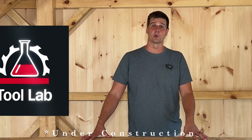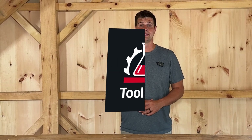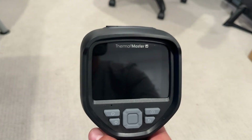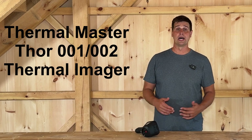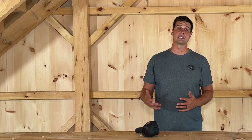Hey guys, welcome to the Tool Lab division of Conquer Carpenter, where we provide in-depth tool reviews and our legendary head-to-head tool comparisons. Today's tool is a little bit different than the power tools we typically get our hands on, but no less awesome. This is the Thermal Master Thor 001 handheld thermal camera, a device that brings professional grade thermal imaging features — features that once cost thousands of dollars — down to a price point accessible to everyday professionals, hobbyists, and technicians.